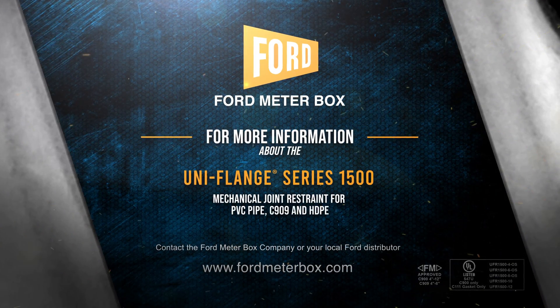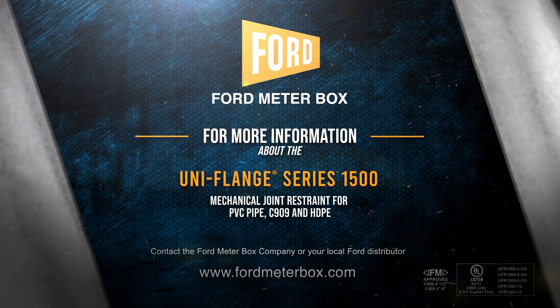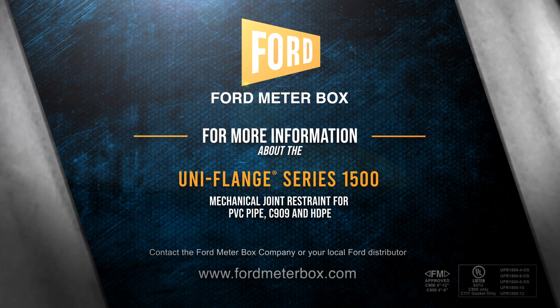The Uniflange Series 1500 offers guaranteed joint restraint in a matter of minutes.